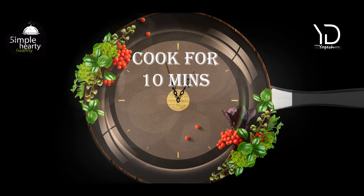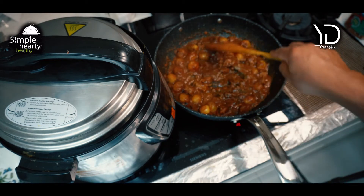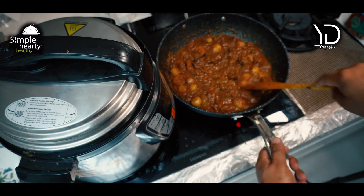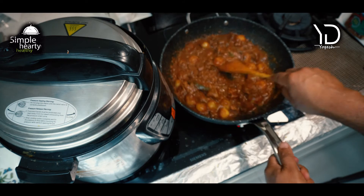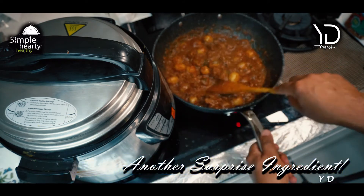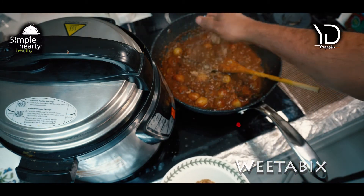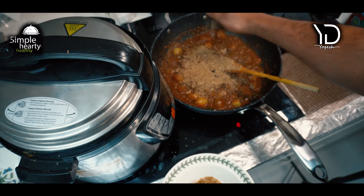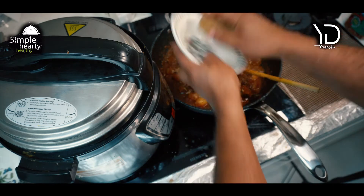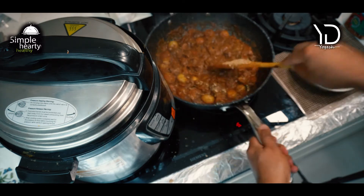This has been bubbling for about 10 minutes. It's quite dry and quite dark in color now. We're almost at the stage where we add another surprise ingredient — Weetabix. This will make it further dry. One is enough — there you go, look at that.